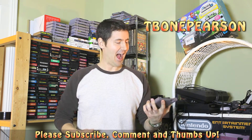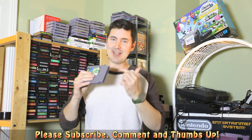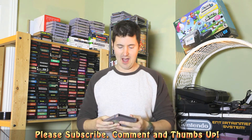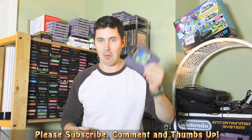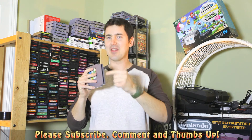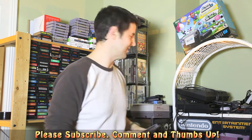Hi guys, it's T-Bone Pearson here. Have you ever had a Nintendo cartridge not work for you? It's really dirty inside and you've tried the swab with alcohol and it just doesn't work? Well, this is what sort of happened with this cartridge, my Teenage Mutant Ninja Turtles cartridge. It will not work at all. I've swabbed the heck out of it. It was very nasty in there — green goo was coming off of it. Crud.